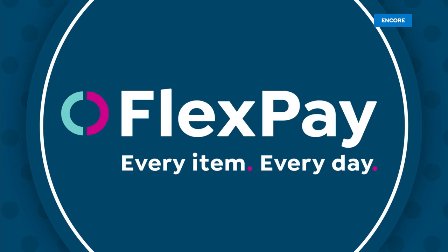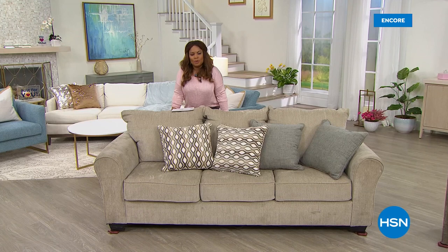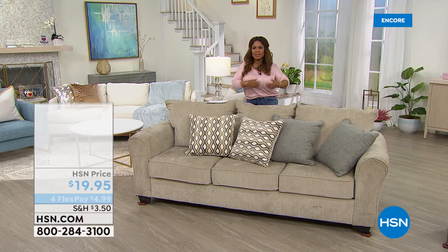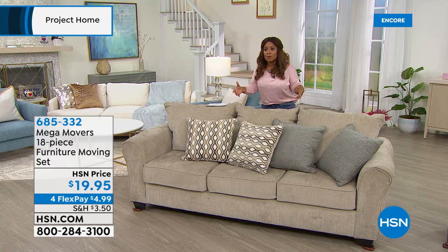Are you like me — you look at your furniture and think, I like the sofa on that wall, but I'm wondering what it'll look like over on this wall? And you think about what a sofa weighs, especially if you don't have a lot of upper body strength. What we're going to be offering right now is an opportunity to move your sofa, couch, or any larger piece of furniture with what we call our Mega Movers — the solution for you to independently move them and protect your flooring.